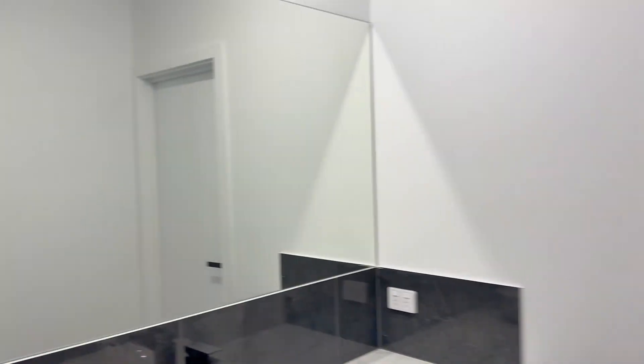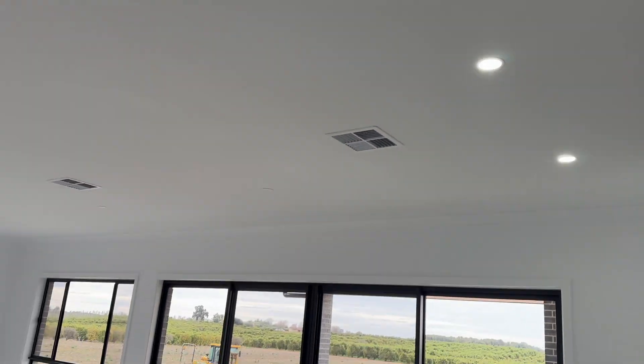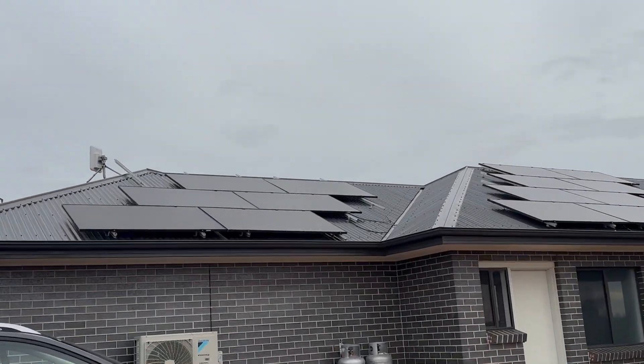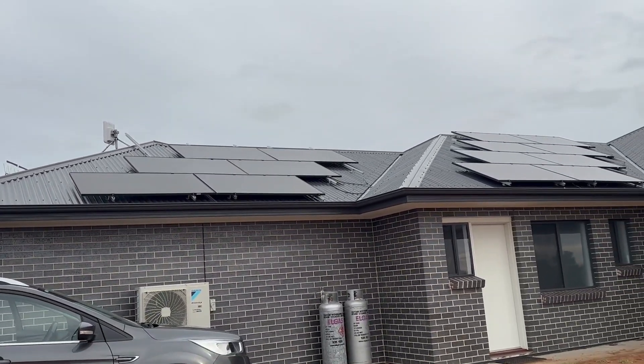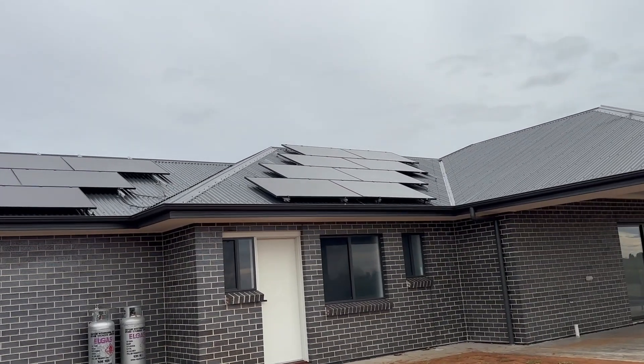It's a brand new house and now everything is working — all the lights, the AC, everything is connected. These are the panels we used: Jinko 440 fully black panels, very high efficiency. You can see how they look.